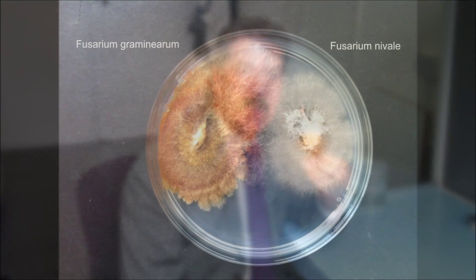Now you might think does that matter? Well it does matter because Fusarium graminearum is the fungus that produces lots of mycotoxins, so if you're feeding on farm or selling this into the industry this is important. The other one, Fusarium nivale, doesn't produce any mycotoxins at all but it's really important if you're home saving seed.